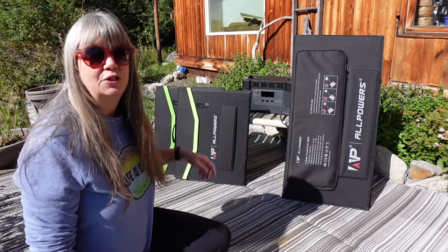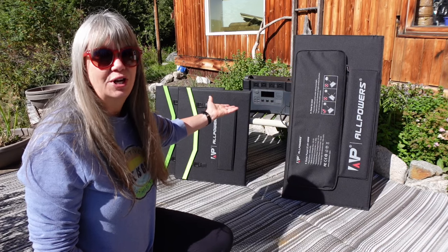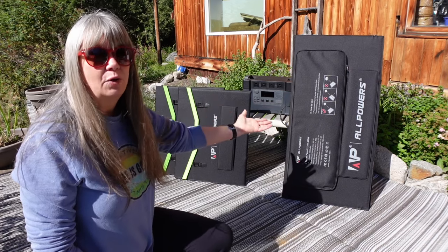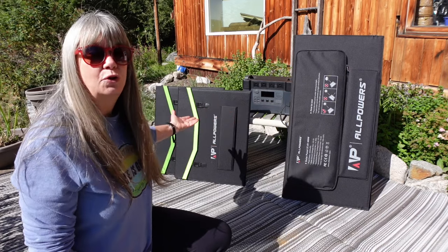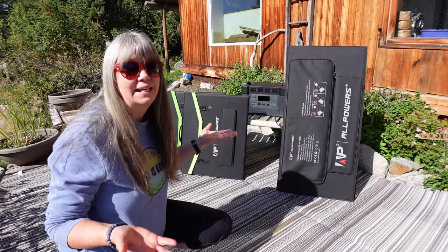Which solar panel would you use to charge up the S2000 All Powers Solar Generator — the 400 watt panel or two 200 watt panels? Let's do an experiment and see if there's any difference.